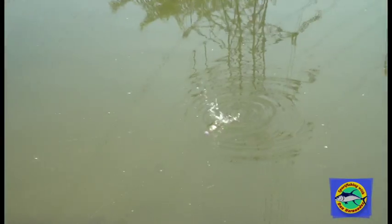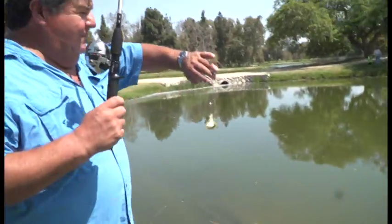You don't want to set the hook too soon — you want that bobber to really move. Remember, there's nothing alive at the end of that line other than a worm, so when it starts darting around like that, you know it's a fish. There's a fish already on it, so I'm going to tighten it up a little bit. There he is — a little bit bigger one. Another bluegill.